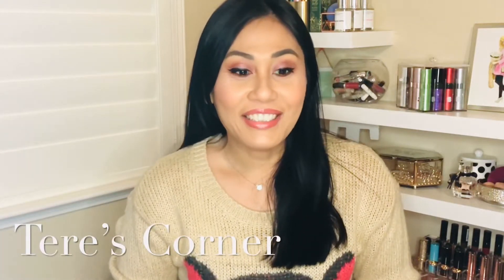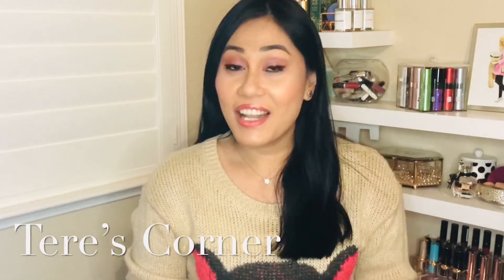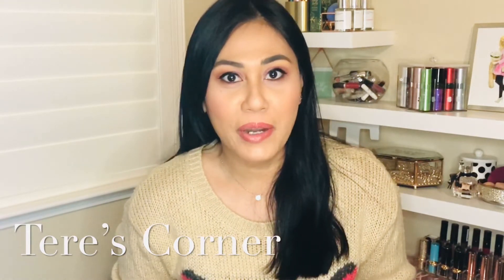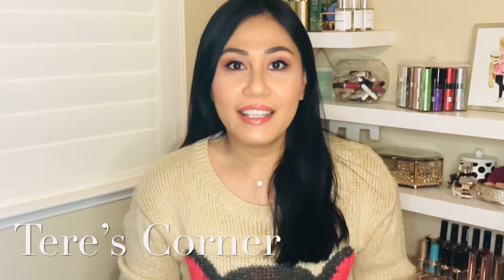Hey guys, welcome back to my channel. So today is another exciting video and this time it's about athletic wear — more specifically, Ellie's activewear. So let's go ahead and get started.